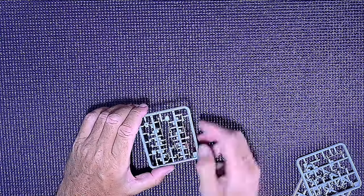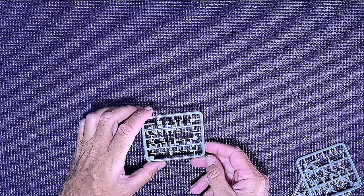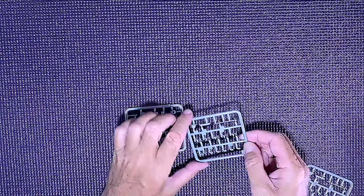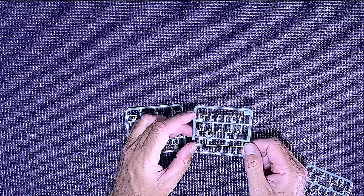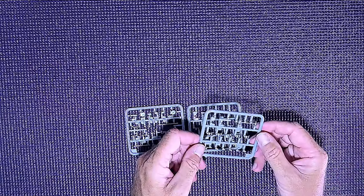We've got some tools here: a shovel, an axe, a metal pole, a few other bits, and the head of a pick. Some really nice fine parts on that — I'm going to have to sharpen my sprue nippers for these.